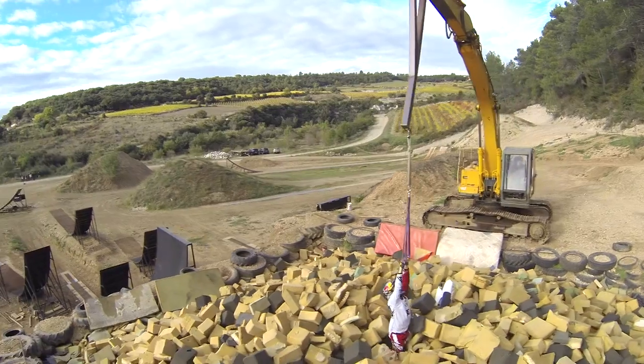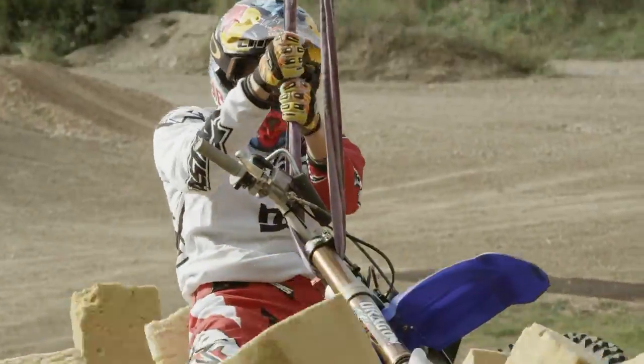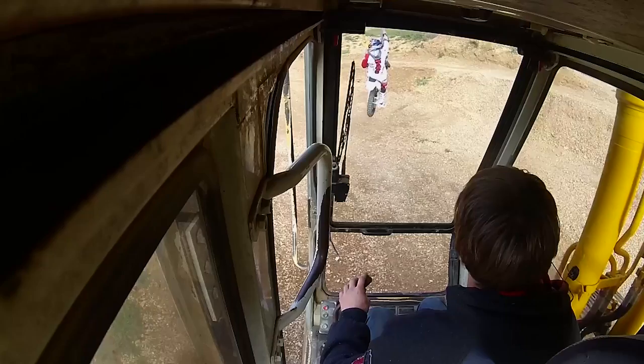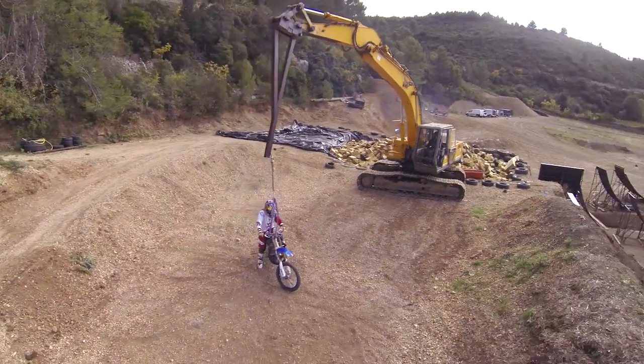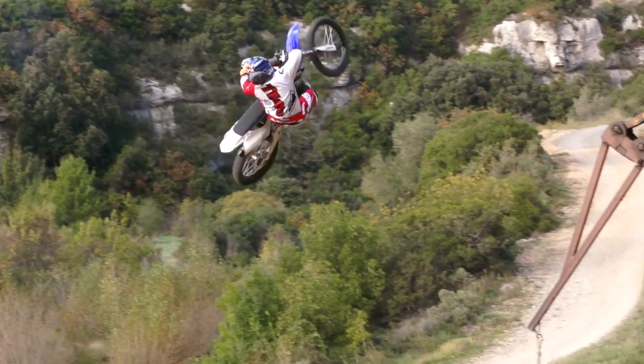With that bike I want to bring new tricks for sure. Every year I'm able to bring one trick at least, but this year I would love to bring more than one trick. So I have a gang ready right here — two new tricks and hopefully a third one.